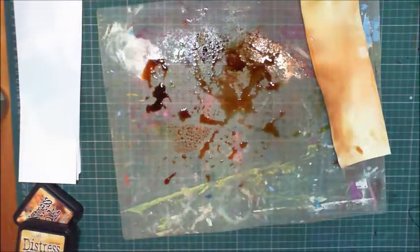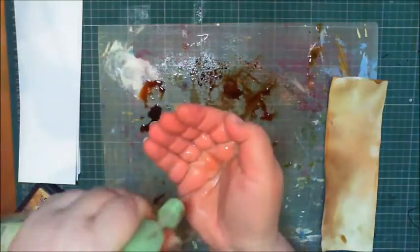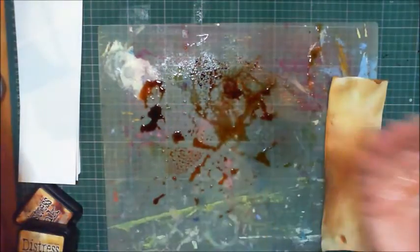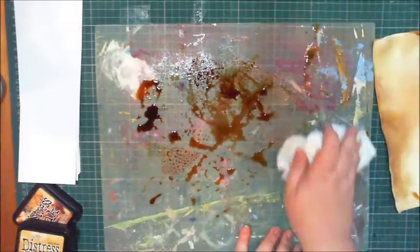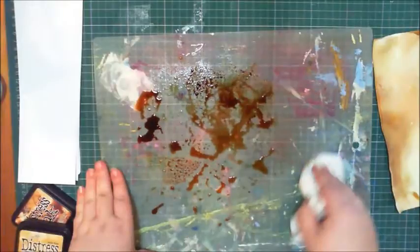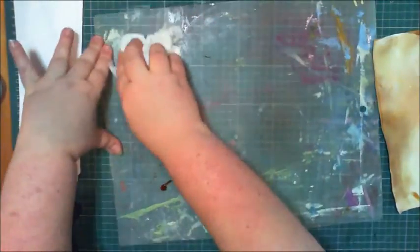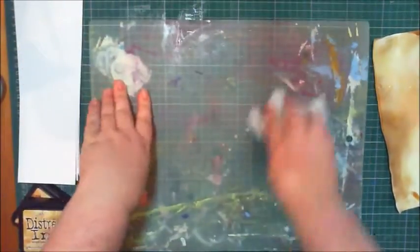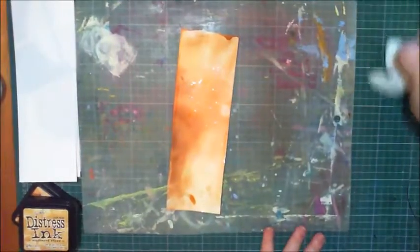I'm going to take some water, put it in my hand, and drip it onto the card and leave it there for a little while. I'm going to clean this up with paper towel while I wait. Paper towels are your friends. I've got plenty pooled here to make ink splats with, but I'm moving to a different color.